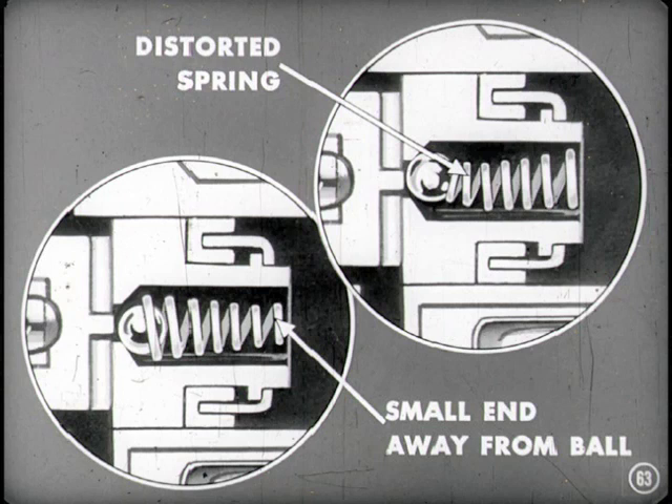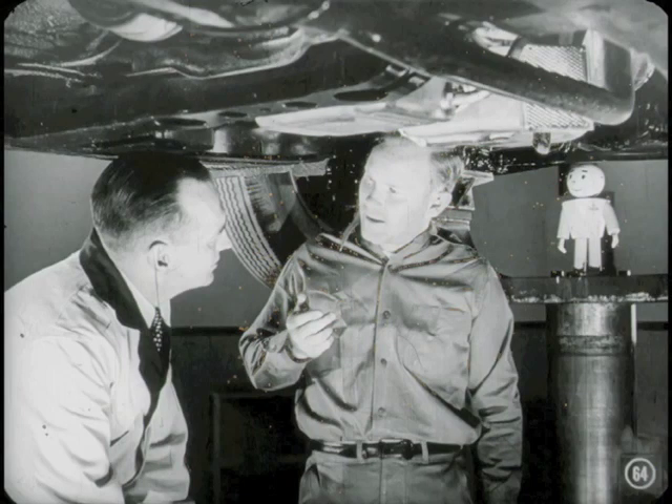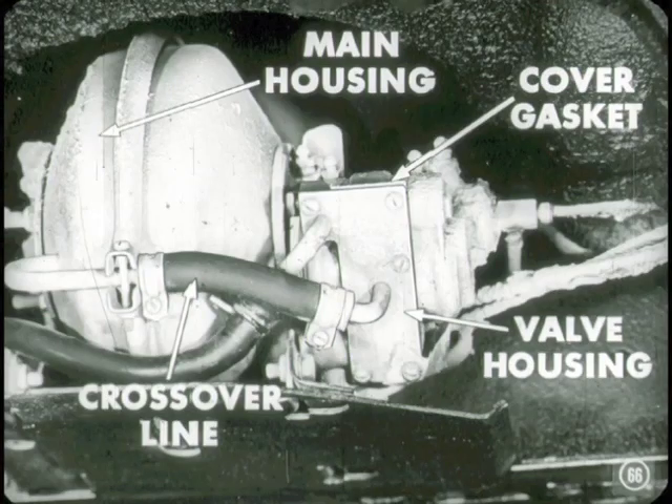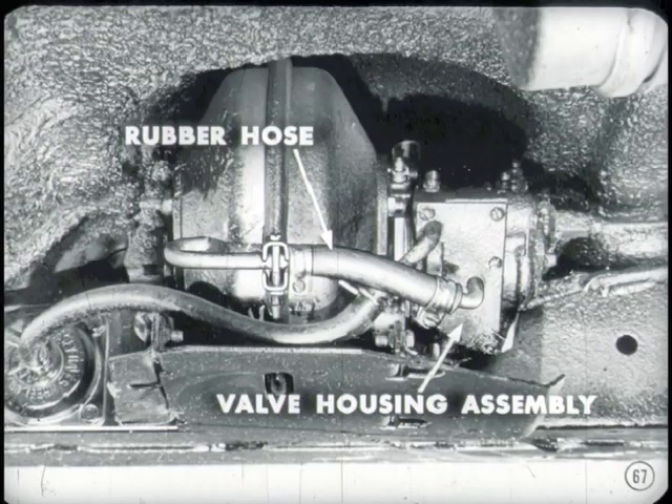It's a good idea to clean up the valve and piston and replace any damaged parts. If you can hear air rushing when the engine's running and the pedal is not pulled down, you might have a leak in the air-vacuum crossover line between the valve housing and the main housing, or the gasket for the valve housing cover may be leaking. In that case, you'd have to take the unit off the car to replace the rubber hose or replace the valve housing assembly.